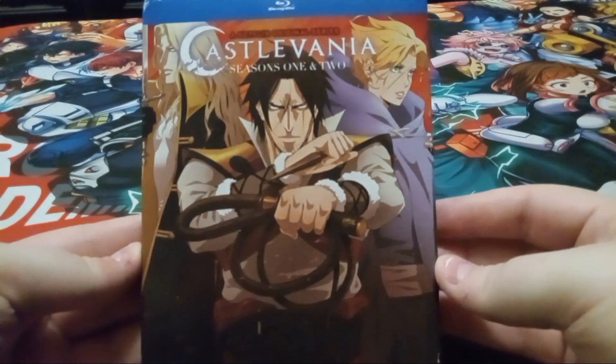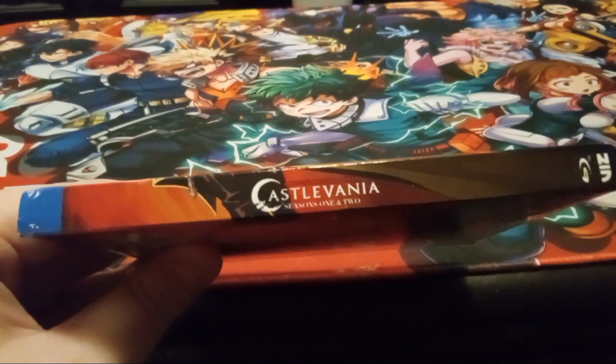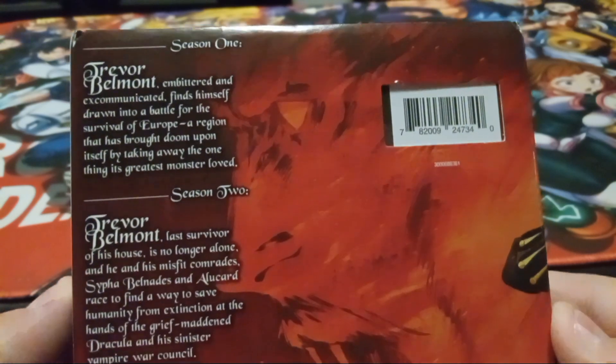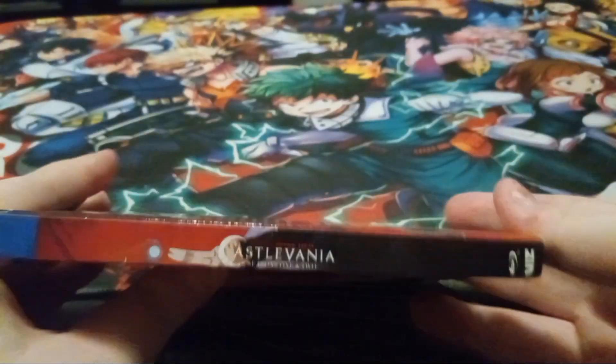So here's the cover, the spine there, the back — which we'll zoom in on — slowly scrolling down so you can see, and then the other spine.